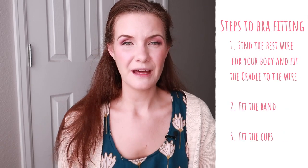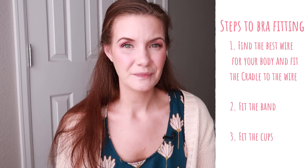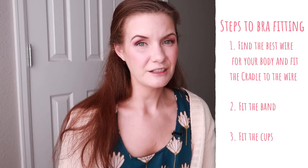Generally when you're making a bra you want to follow a three-step process when it comes to fit. First you want to fit the wires to yourself — I have a video on that linked in the cards and description. Once you have the wire that fits perfectly you may need to alter the frame to fit that wire. Once your wire is taken care of you can look at the band, and then once you have the band you want to start looking at the cups.